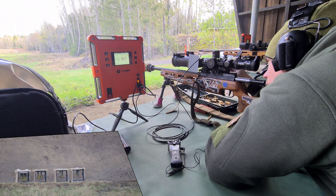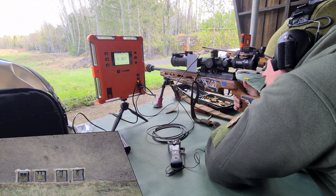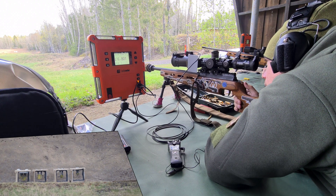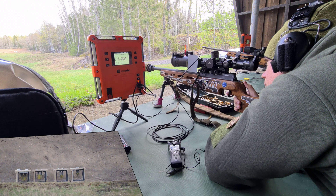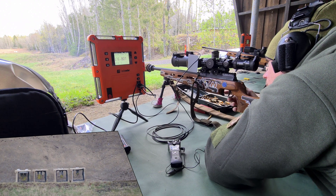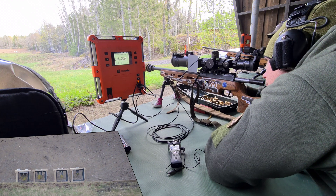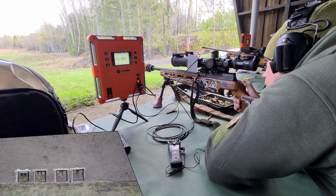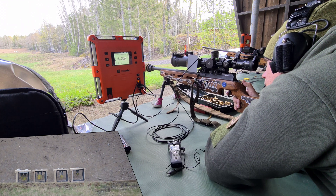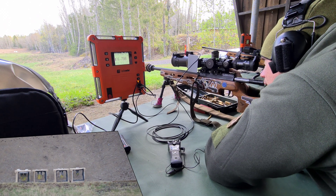Just below it — I aimed a bit too low. I'm trying to compensate. I'm just gonna aim straight at it. So now we're seeing the limitations of crap surplus ammo.